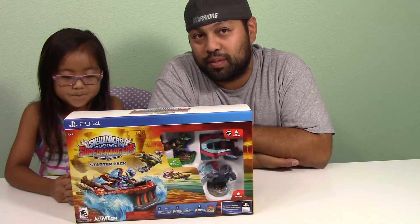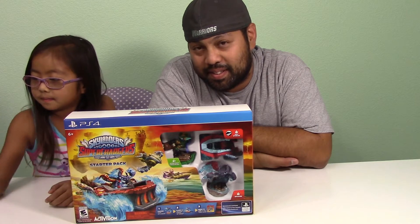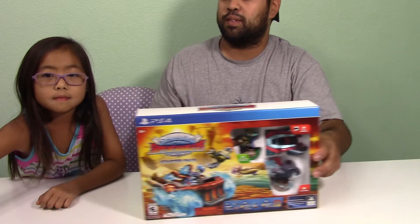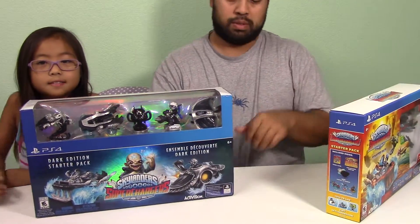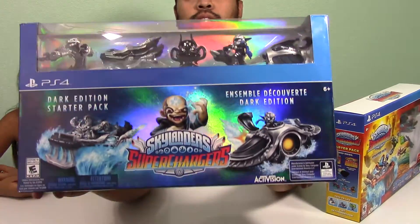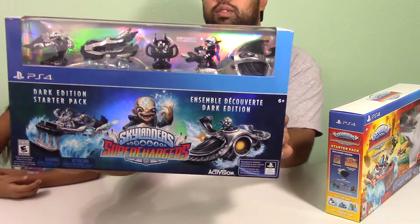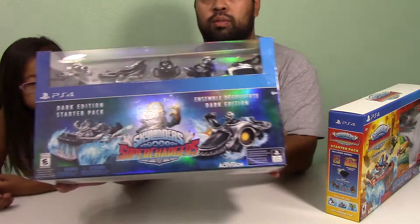So when they sent us this, we started watching other people's YouTube videos. We were inspired to get another set too that we're going to unbox for you guys. So check this out — we got the other one, and we bought this one at Best Buy.